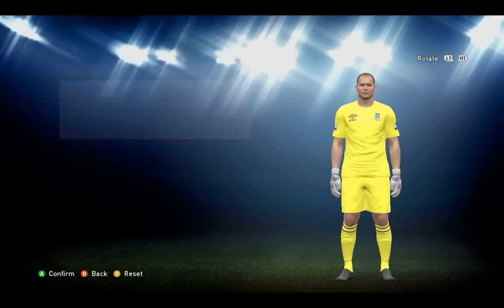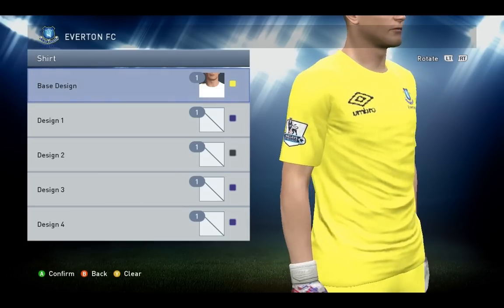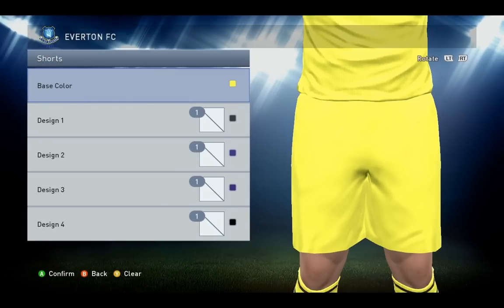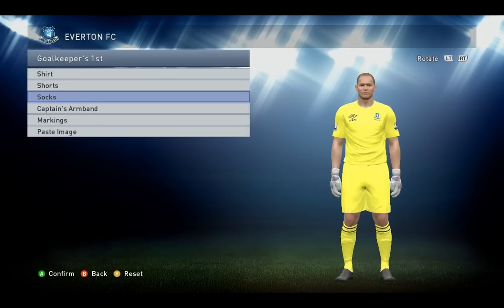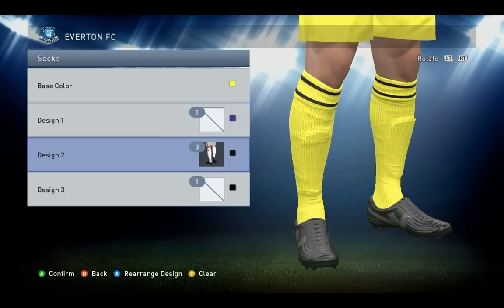Now the goalkeeper — base design number one, yellow, the more bright yellow, and that's it. Shorts, again only the color. And the socks: base color yellow and design number three black.